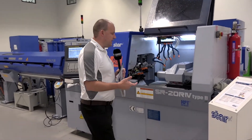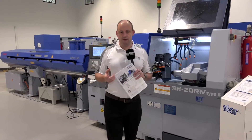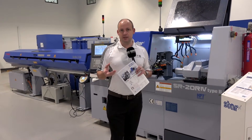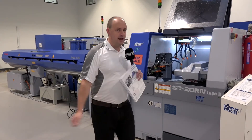So that has been a review of the SR20 R4 Type B. This machine is available here from stock. You need to talk to Star GB about pricing and the support you get with this machine — it's one of their most popular sellers. Visit their website at stargb.com or see more detail on MTD CNC.